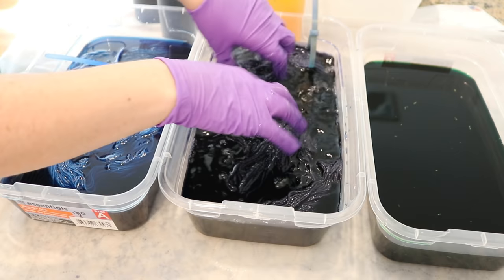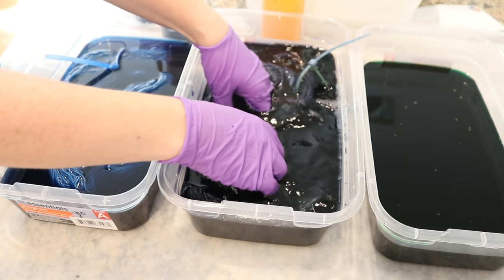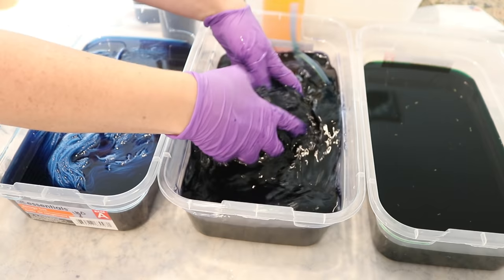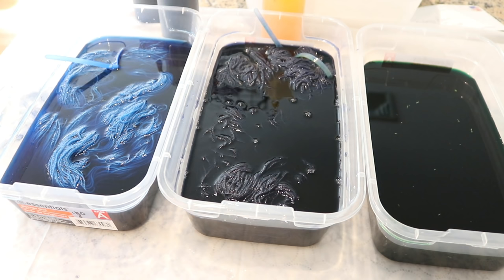Obviously, with no acid in here and the dye baths being cold, we are not striking right now. You can see some areas that did not get totally wet with the pre-soak, so we can try to make sure they get wet now. These colors are actually really pretty.